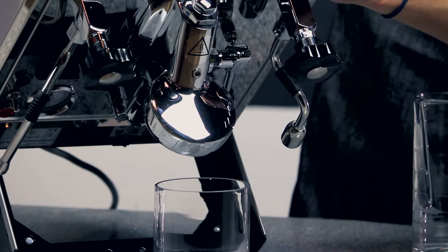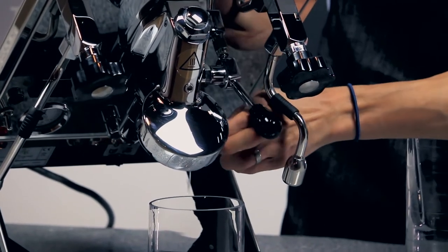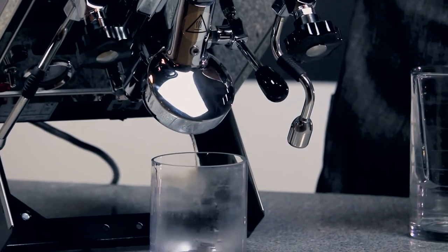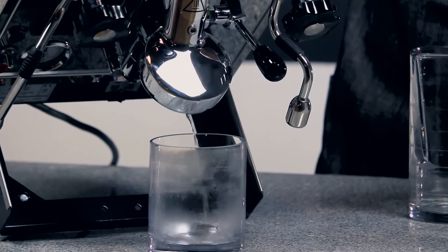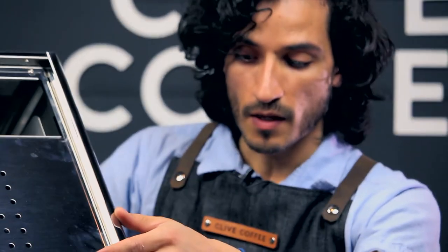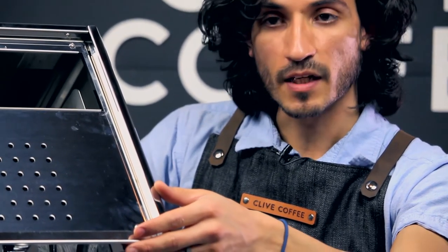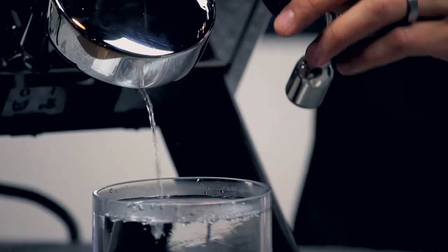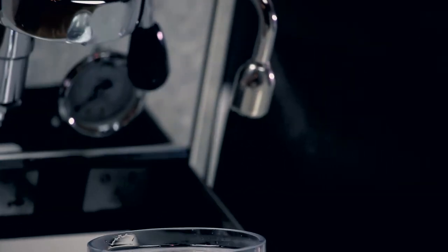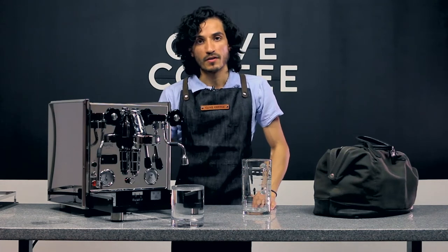With the machine at a 45-degree angle, open up the brew lever and drain your coffee boiler. The coffee boiler will fill approximately a full pint vessel. It just trickles out, as seen here, and it can take a couple of minutes.